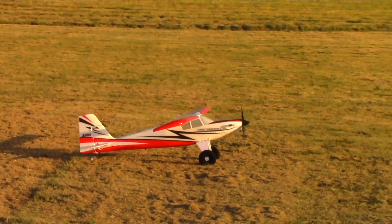That wraps up the flight review with three different batteries — 3S and 4S powered on the new Turbo Timber Evolution. Fantastic flying airplane. Leave your questions and comments below — thanks everyone!